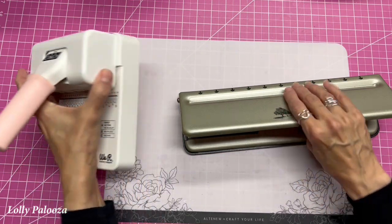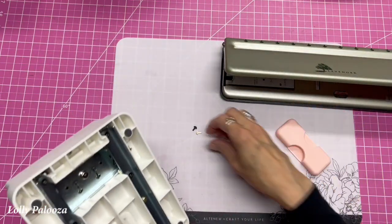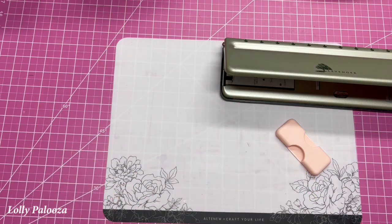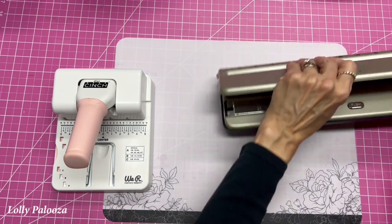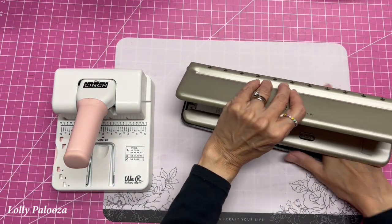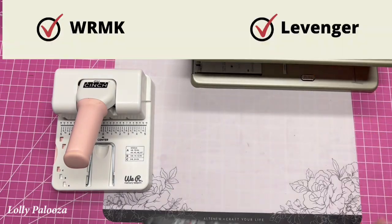The We Are Memory Keepers has a little waste trap right here that you can pull off and pick up your little waste pieces and toss them. The Levenger has this entire tray on the bottom — it's a plastic thing — and you can see it's time for me to empty this one.